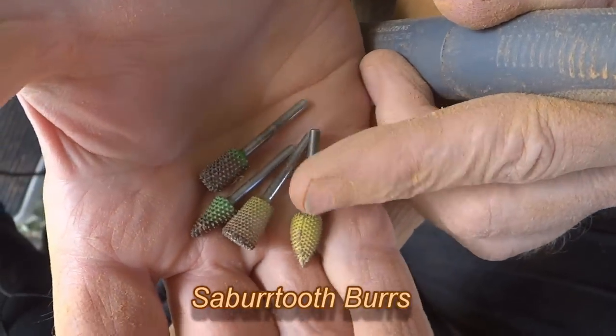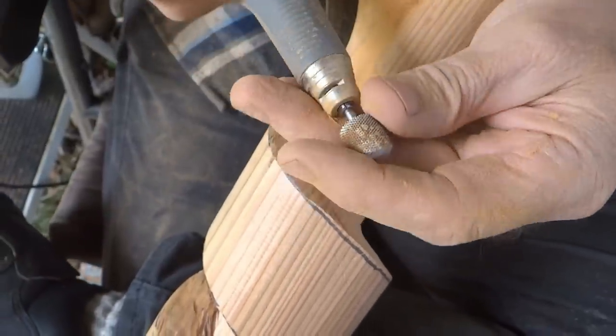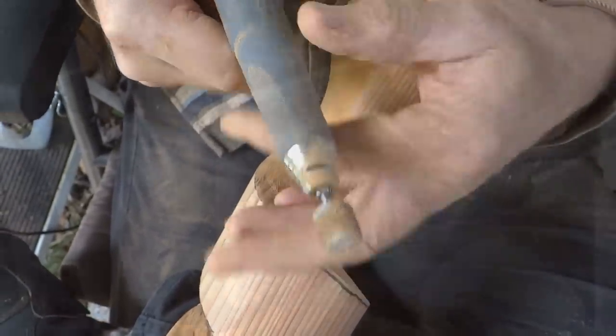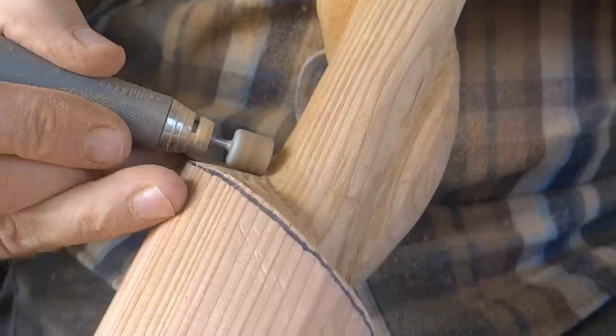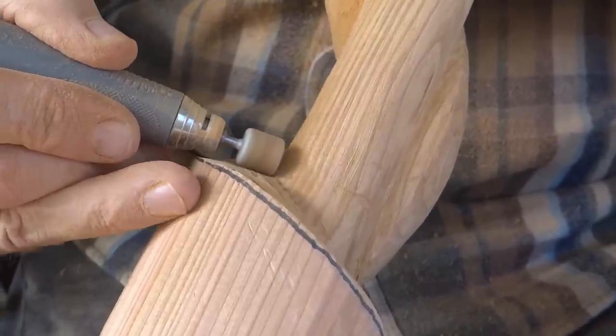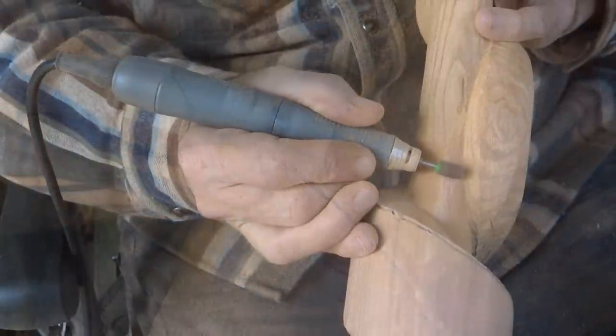I've got quite a variety of Sabertooth burrs. They come in different shapes and grit sizes, from rough to fine. I use them in my OZ Plus micromotor handpiece. I've had several micromotor handpieces over the years, but nothing compares to the power of the OZ.